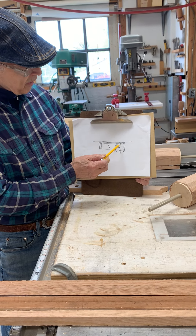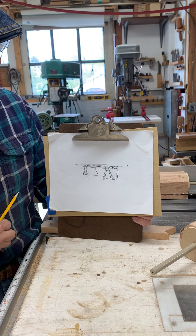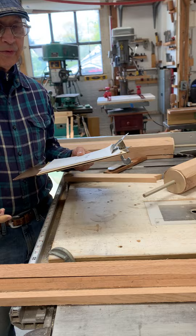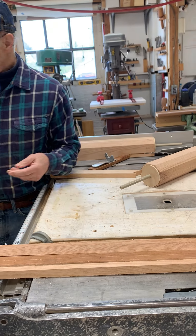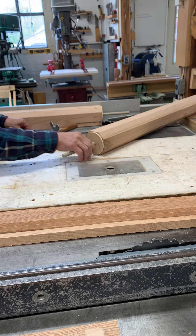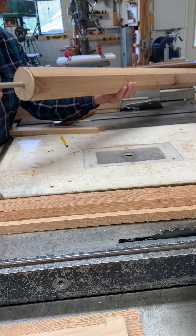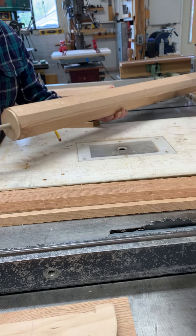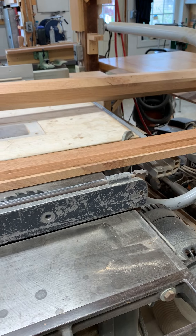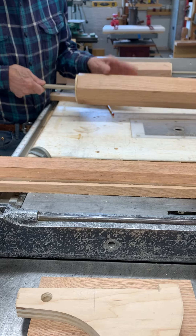Today I'm working on these two cylindrical pieces for this dining room table. They're too long for my lathe by quite a bit, so I've decided to cut facets in it like that, and then I'm going to set it in a cradle and use a router to route it round by just rotating it and routing it.